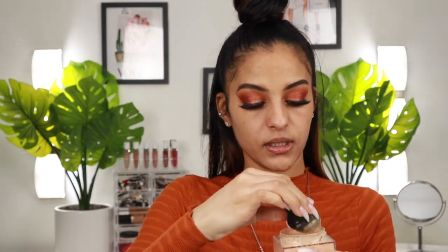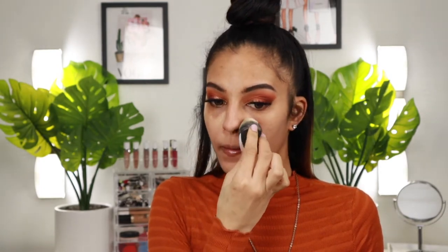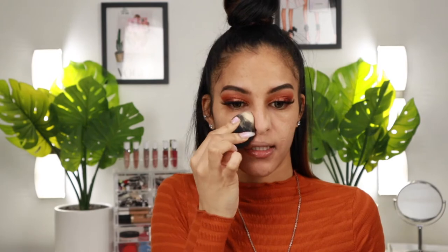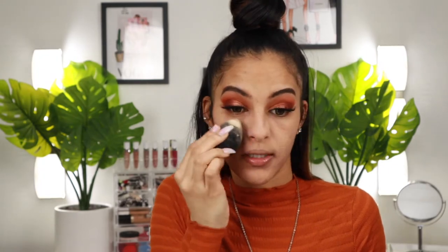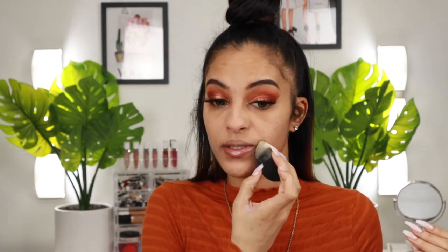I'm going to use this to set my T-zone area. I read a comment from one of my lovely subscribers who said they used to set their primer with powder like I do and then stopped — and I say go for it, because I cannot do my makeup without doing this step. It's just really weird for me to go straight from primer to foundation without setting it first.